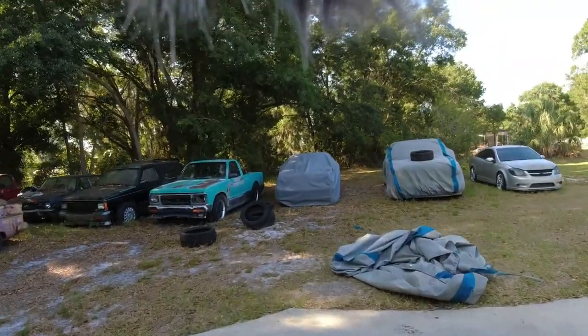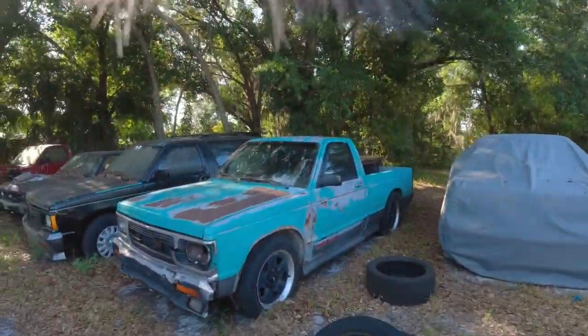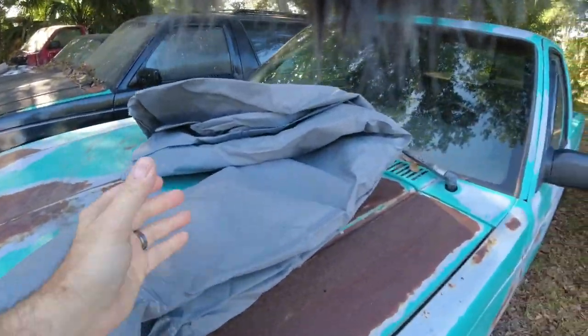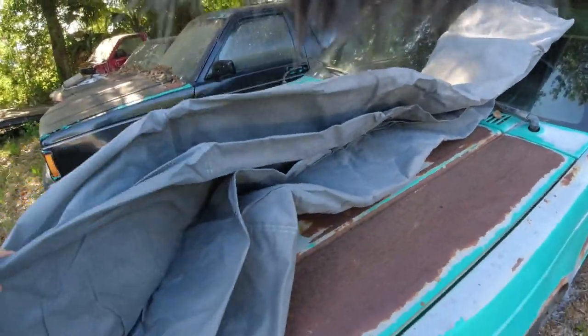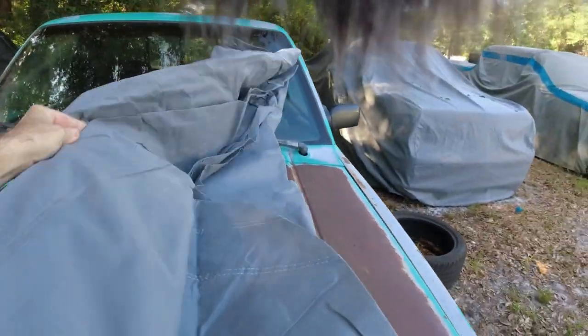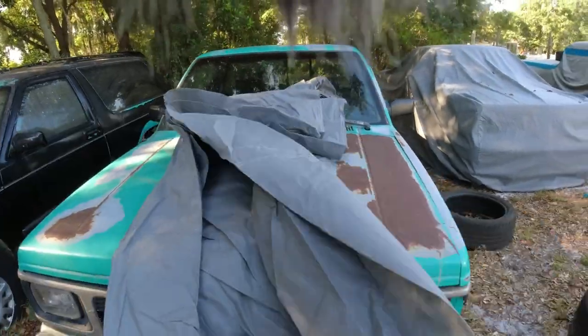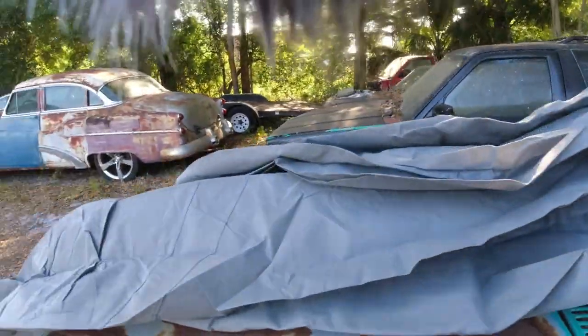I didn't put any of that on the first one. This is the same exact cover — we're covering a Cyclone and a Sonoma GT. The thing is with this cover, there's no writing on it so we don't know which side is the front and which is the back. We take it out and open it up.